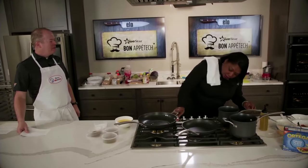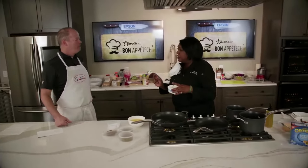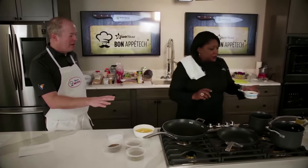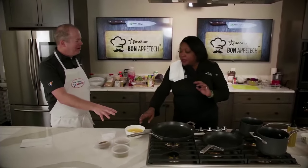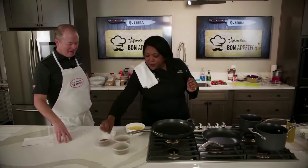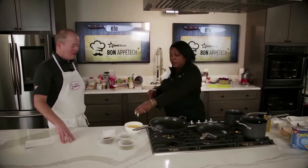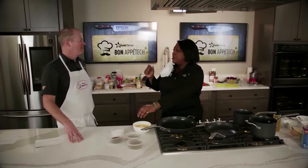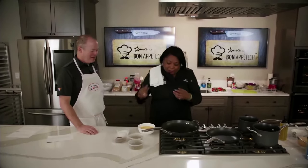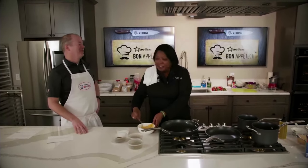Dean mentions he likes butter, and Chef Kim asks if he has toast butter — butter kept specifically for toast so crumbs don't get in it. Dean doesn't know what toast butter is, but Chef Kim insists you have to have it sitting out, only for your toast, to avoid crumbs in your regular butter. Dean is converted: 'I need me some toast butter.'